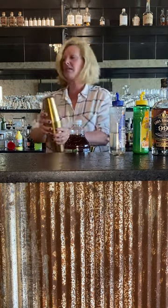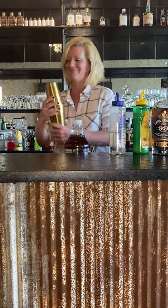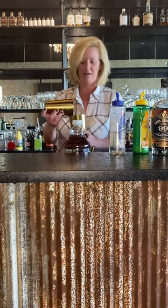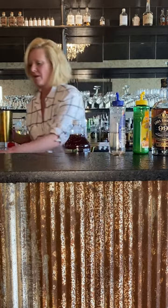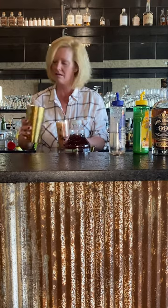Add some ice. Give it a quick shake. I'm going to pour it right into our Collins glass. Look at that color. There's a little bit extra, which is good for me.